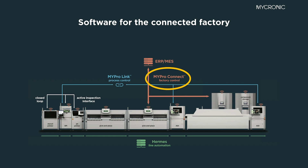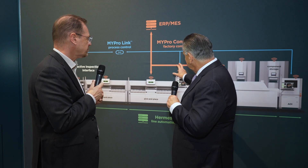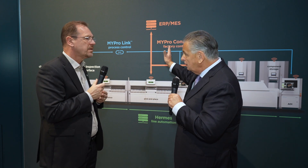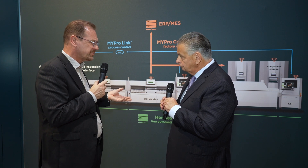We have also introduced MyProConnect, which is in fact the CFX equivalent — the CFX link up to the ERP and MES system. Customers come with proprietary solutions, standard ERP and MES solutions, and we want to be flexible. We have the interface so they can connect our machines into their factory surroundings.